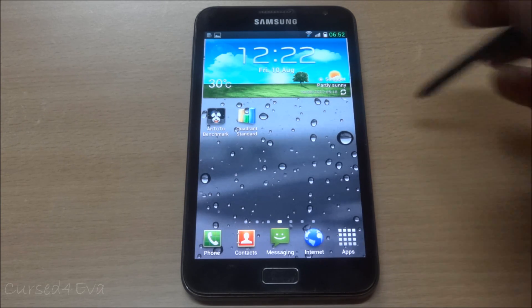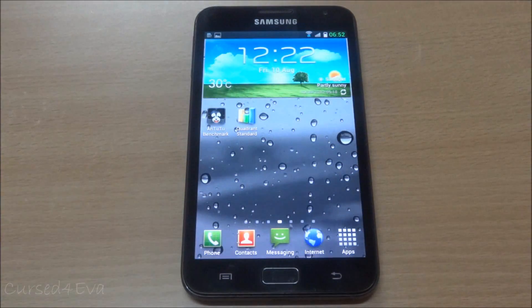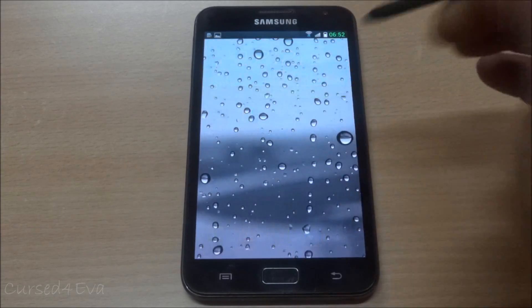Bluetooth works fine, call quality has no issues, Wi-Fi is strong with no drops, no Bluetooth issues, and no hotspot issues either. Everything works as it should.